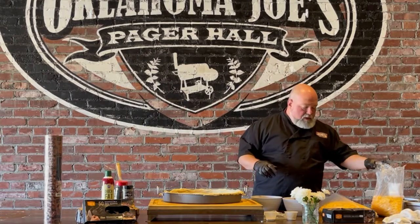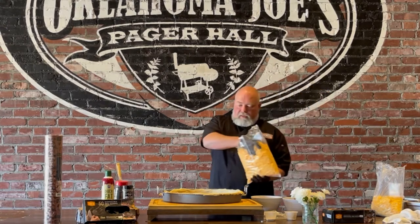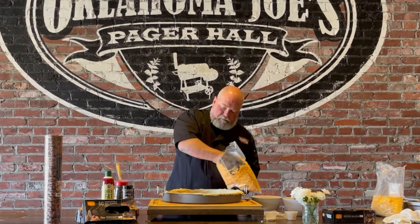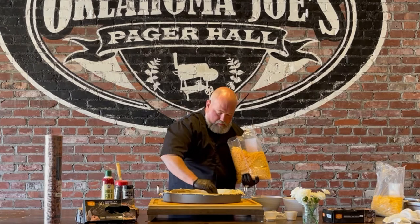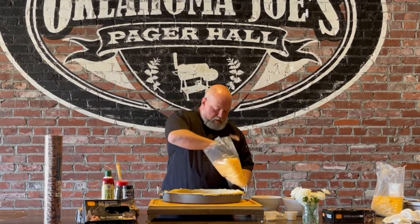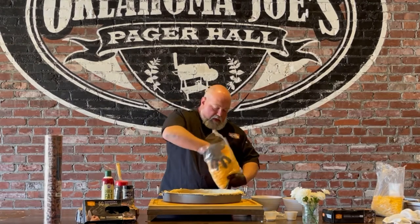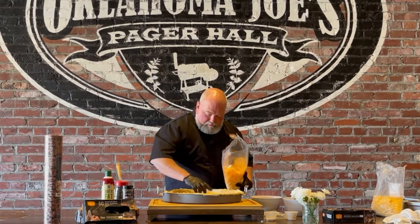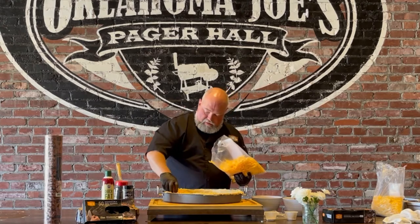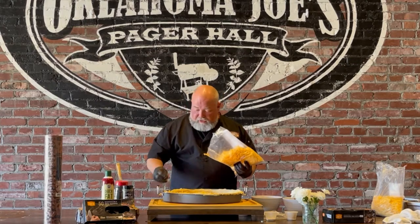Once the sauce is down, we're going to lay down a layer of cheese. I've got a bag of cheddar here. The idea is to build a deep dish, so you're going to have to put quite a bit of cheese on there. This is a five-pound bag — you can get those anywhere, at Sam's or sometimes Walmart. Whatever cheeses you want.